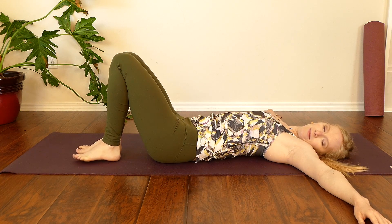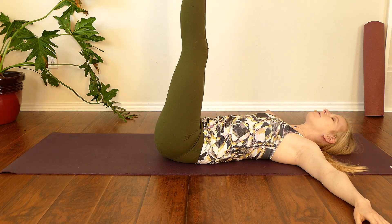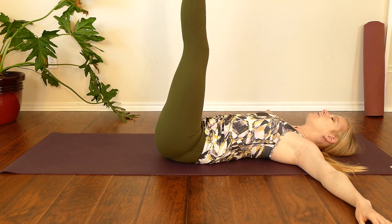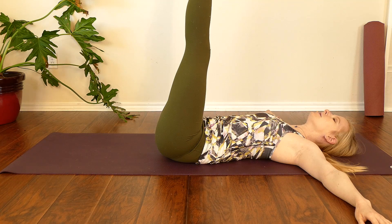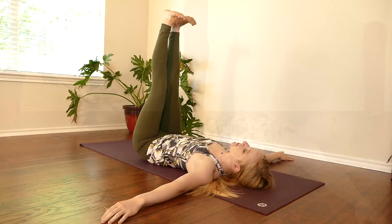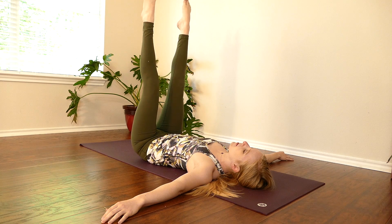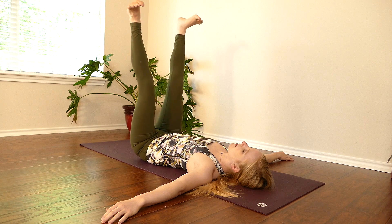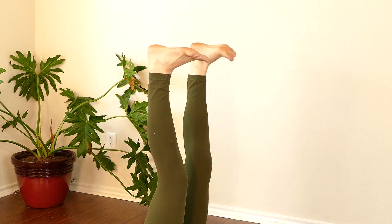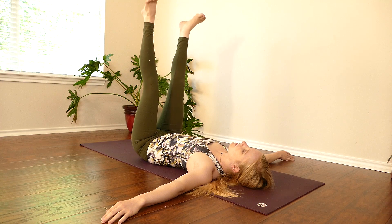We'll bring the legs back to neutral, and then we'll extend our heels up towards the ceiling, flexing toes towards the face. We'll try to straighten our legs as much as we comfortably can, really lengthening here through our hamstrings. We can point the toes and flex the feet, then take an opportunity to rotate the ankles away from one another, then towards one another. Keeping the knees engaged, stretching through the backs of the legs. Relax the feet.